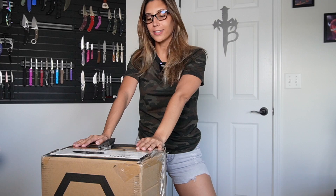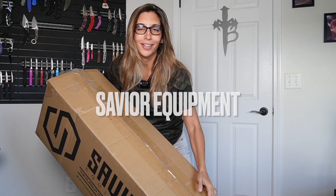Hello everybody, welcome back to my YouTube channel. I am Carla, also known as Little of the Devil, and today I am excited to open and unbox this amazing new package I got from Savior Equipment.